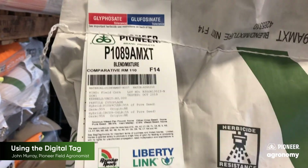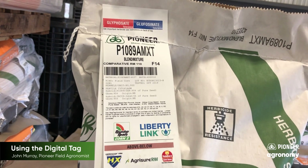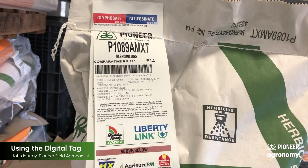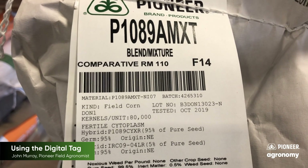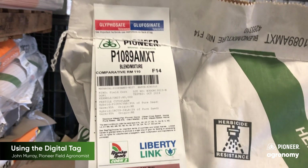When we use the digital tag scan operation on a bag of seed, we need to make sure that we have the barcode in the up-down position, with the hybrid name at the top. Then we get up close and scan the tag, and we'll get the different planter settings that we desire to see — where's the best place to start.